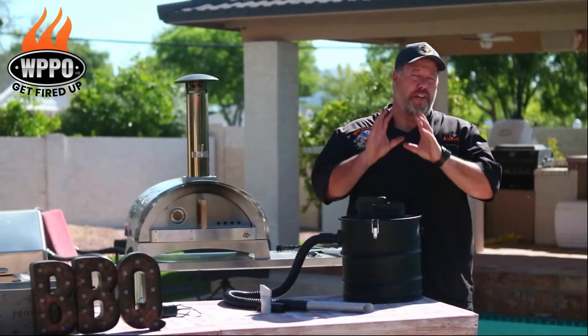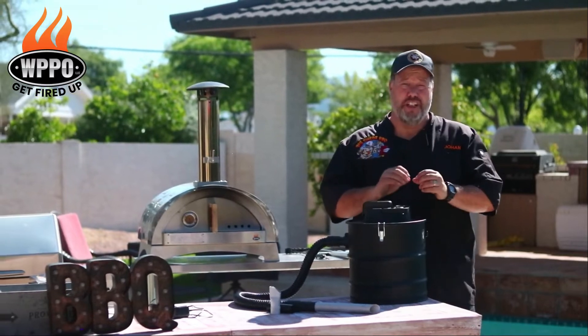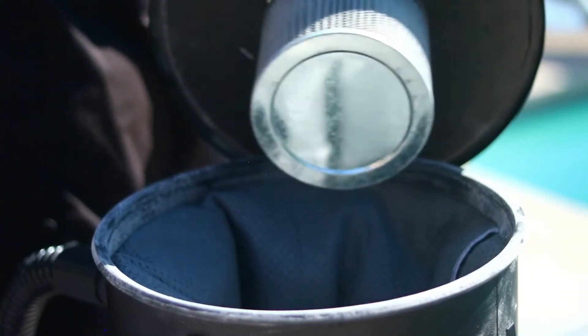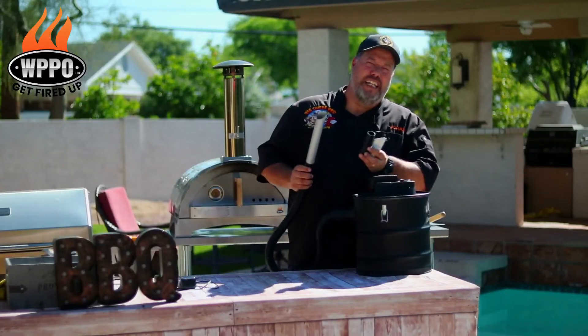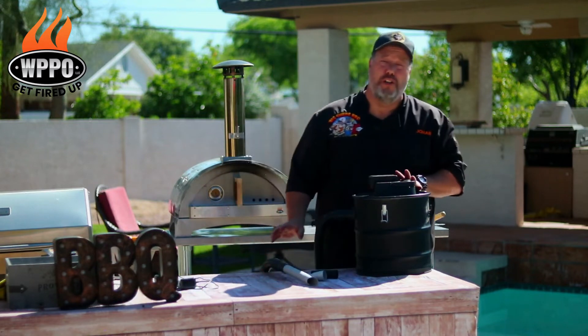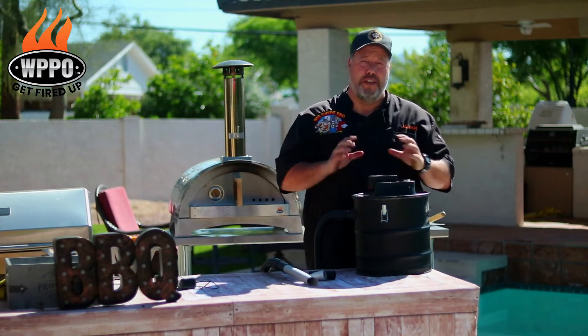This is a very quiet ash vac, and that is due to its balanced suction — an important feature that prevents the filter from clogging up too fast. The ash vac has three different nozzles and a volume of 20 liters. All in all, I'm super impressed with this ash vac from WPPO.